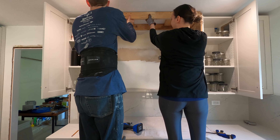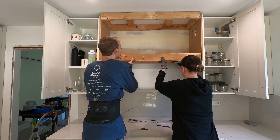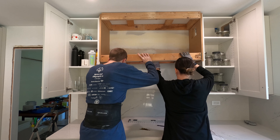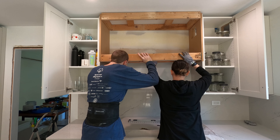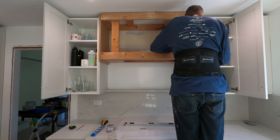Now it's time to install the bottom framing. This was a little trickier because we are insetting it from the bottom face of the hood, so we had to get it super level and in the right spot. We screwed it into the wall studs and also into the sides of the cabinets.